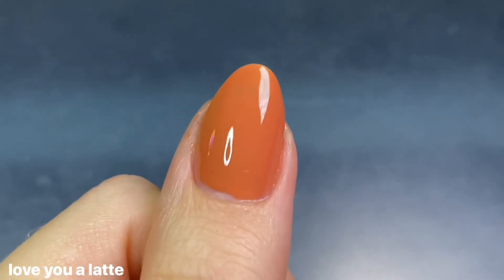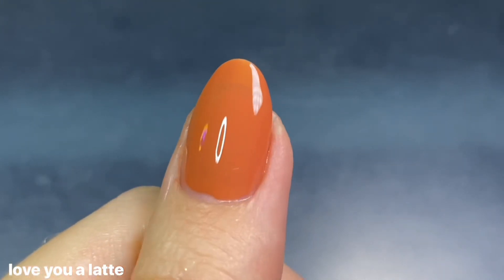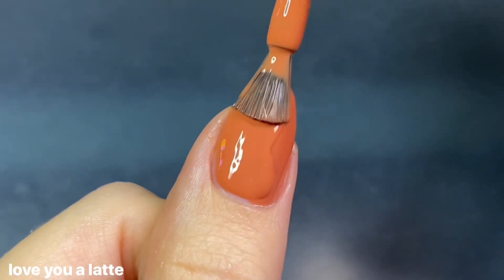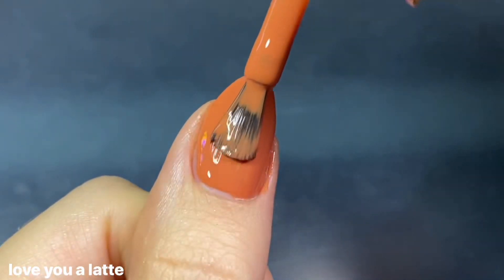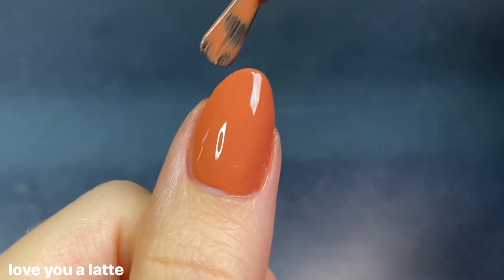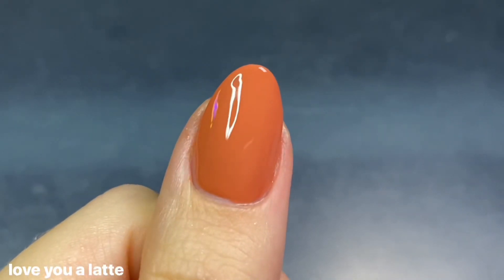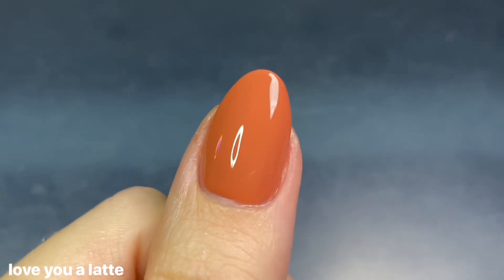This polish is described as a warm toasty brick orange cream, and the formula was almost like a slightly thicker crelly — you can see some nail line but really great and even coverage, so I only needed two coats for full opacity. I thought it was just so pretty. It's really satisfying that terracotta color craving I've been having this season — I absolutely adore how warm and flattering this shade is.